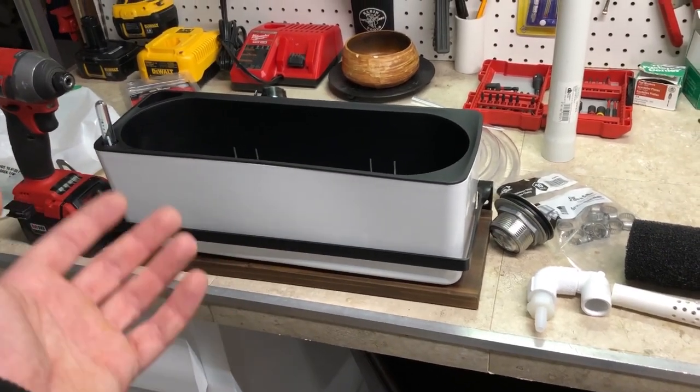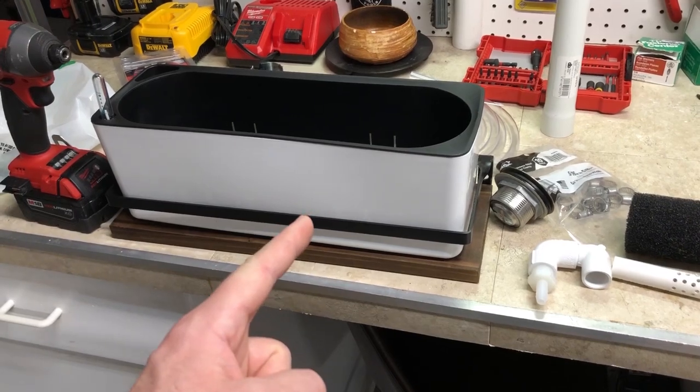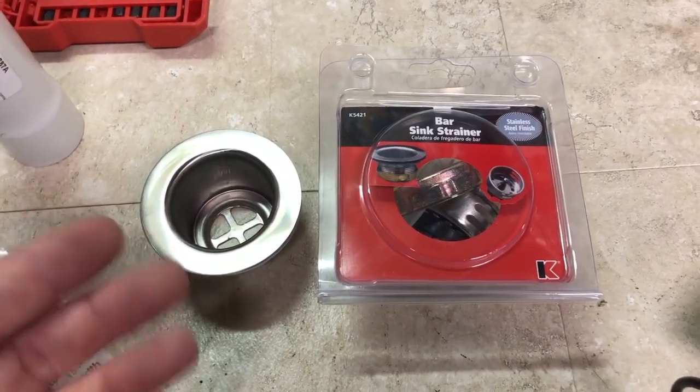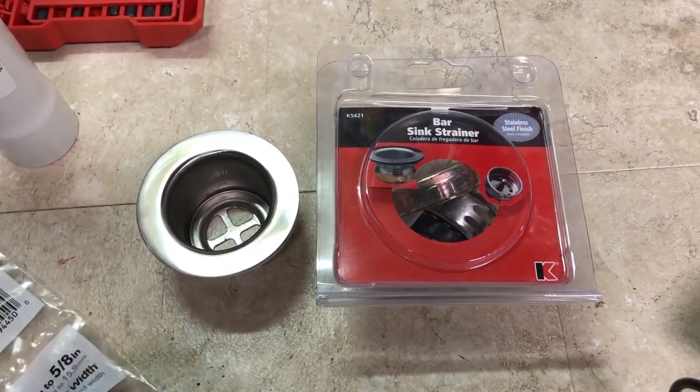Today in this video I'm going to show you how you can make a recirculating aquaponic system that works off of an aquarium. So let's go over the parts list first. Now there are a multitude of different ways you can design this and put this together. This is just the way that I'm doing it and I'll explain a little bit about why that is throughout this process.